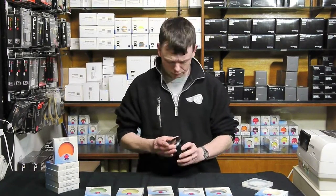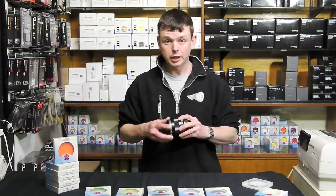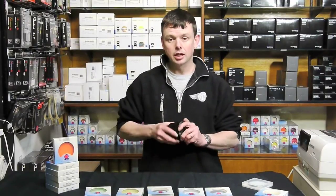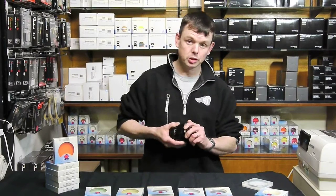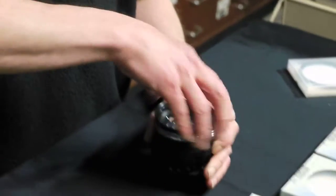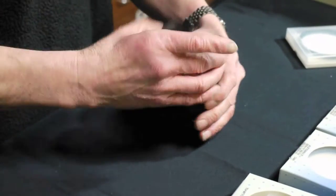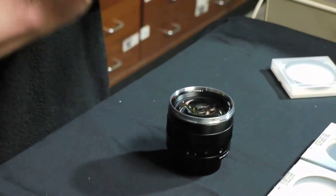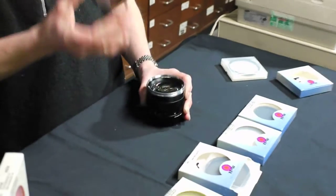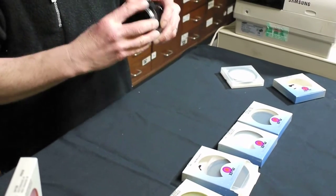Here at Robert White we really do believe in protecting the valuable front element of the lens, so we highly recommend a skylight or a UV filter in order to do this. The importance of a filter is that not only does it shield the lens from dust, sand, and salt water, but it also does a very good job of protecting the filter thread.